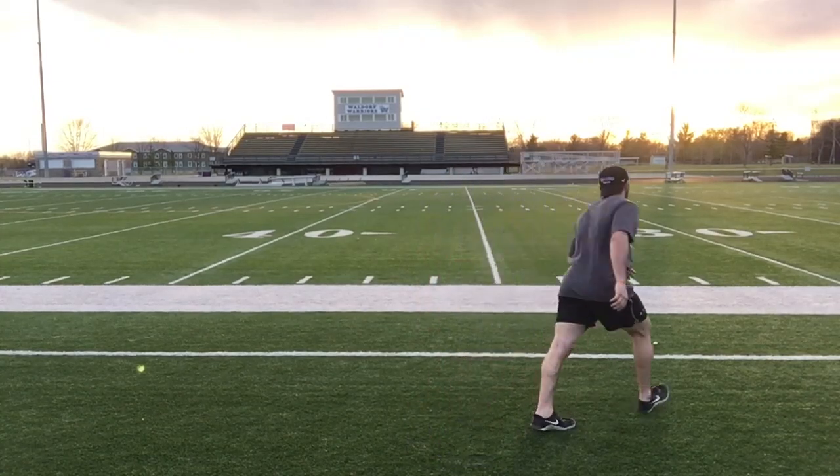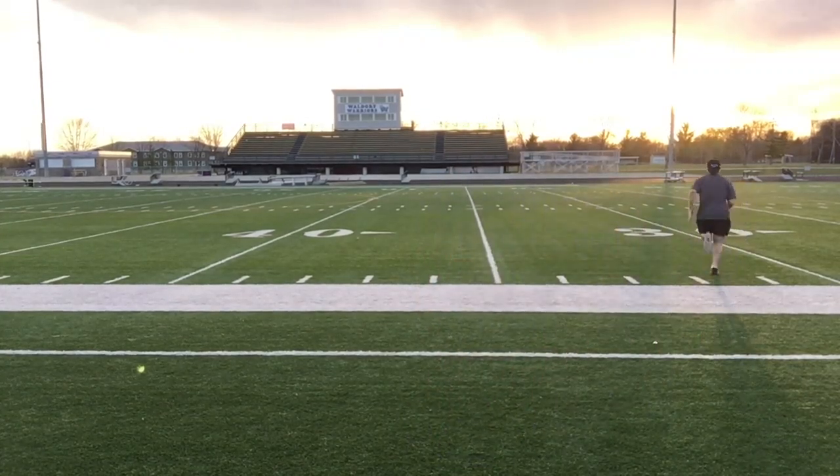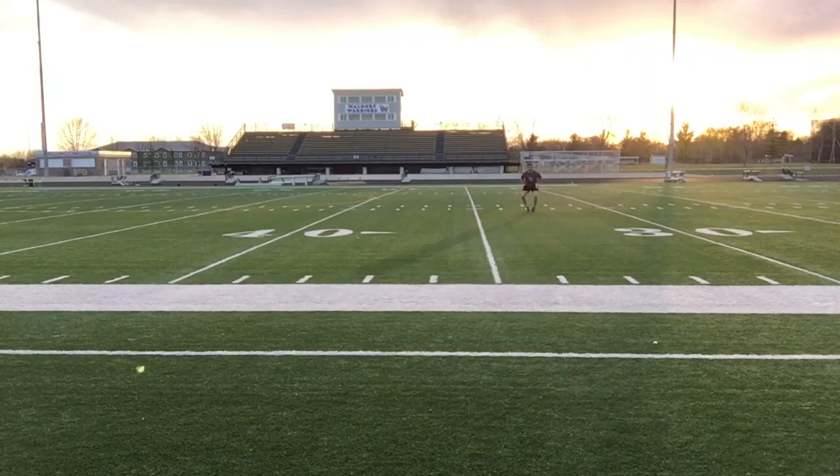Okay, so it looks like this. We're going to go back to that 10-yard mark.